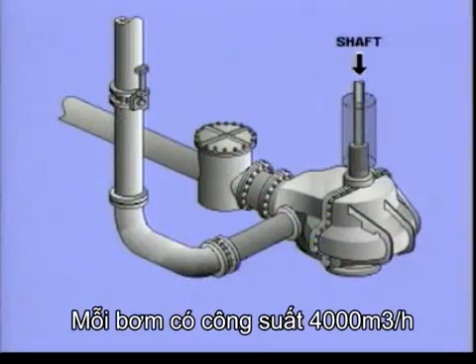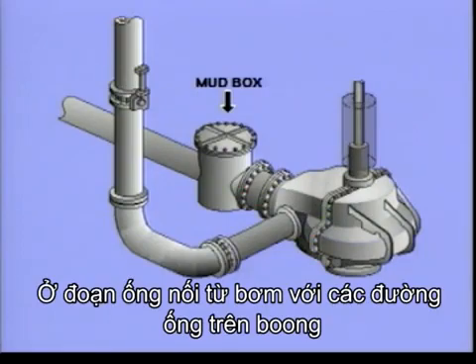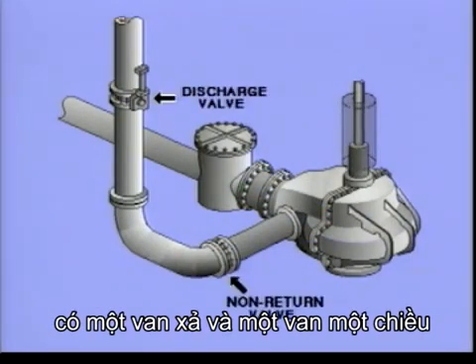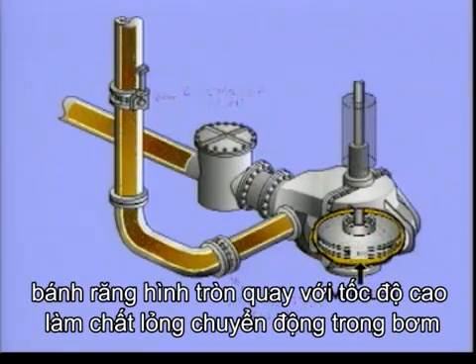Each cargo pump has a capacity of 4,000 cubic metres an hour. In front of the pump is a mud box with a strainer to protect the pump from solids. There is a riser to the deck line with a non-return valve and a discharge valve. In slow motion, this is what happens: when the pump is running, the so-called impeller is driven at high speed, showering liquid through the pump.